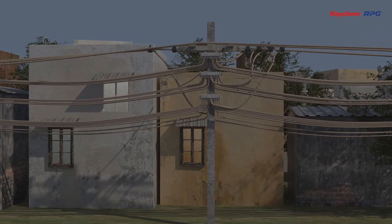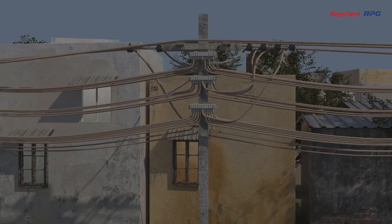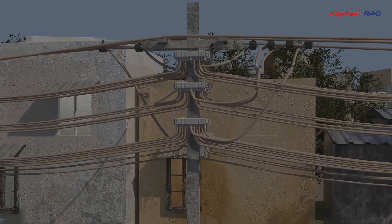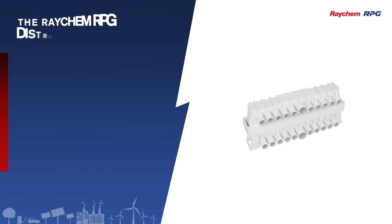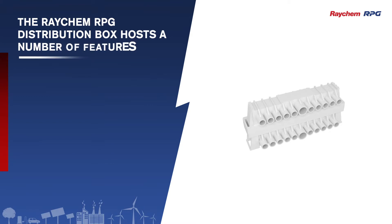In fact, it can support up to 10 connections and more. Let us have a look at what makes the Raychem Distribution Box stand out. The Raychem RPG Distribution Box hosts a number of features.